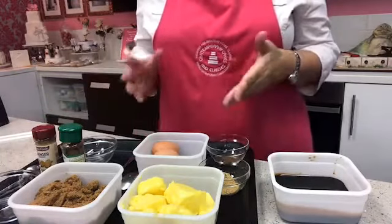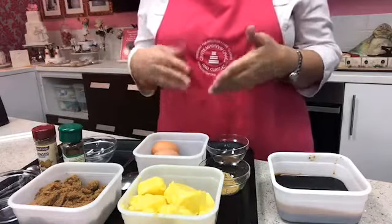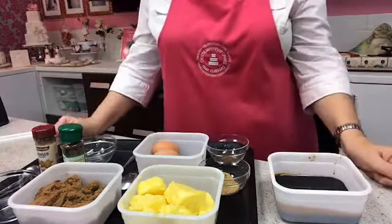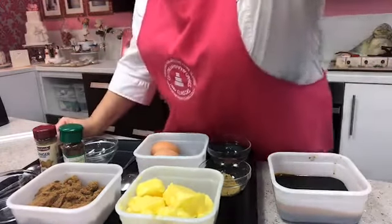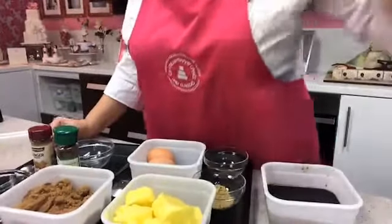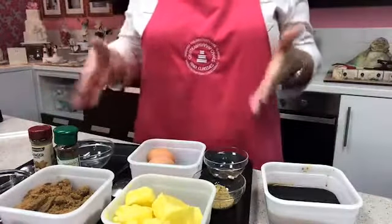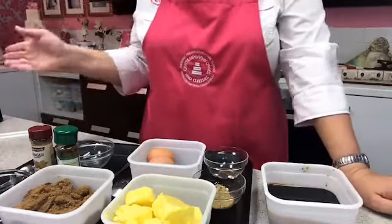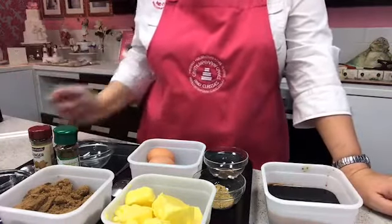There are two ways to make this recipe: you can do a rubbing-in method in a big mixing bowl, which is great if you've got children or grandkids you want to get involved. I'm going to use my benchtop mixer and show you how I mix it all together.